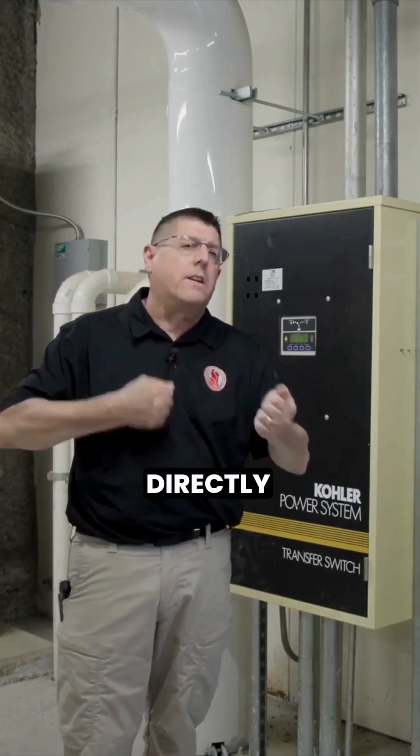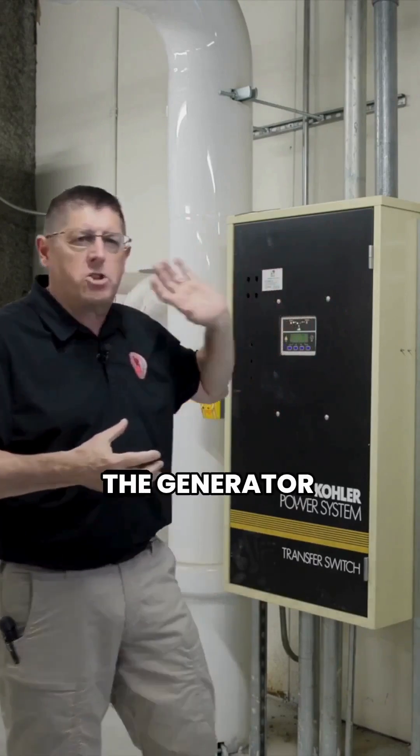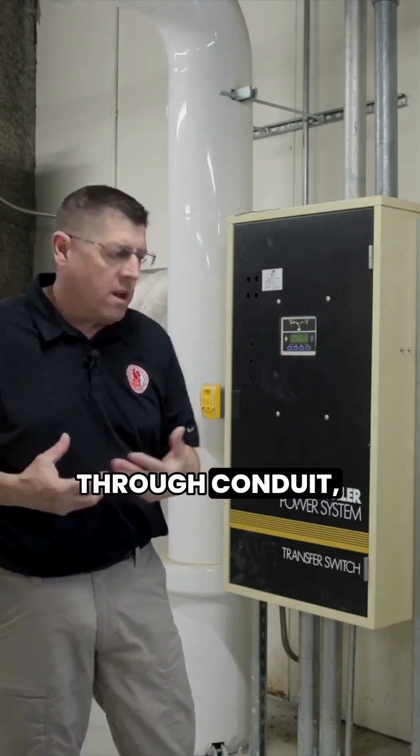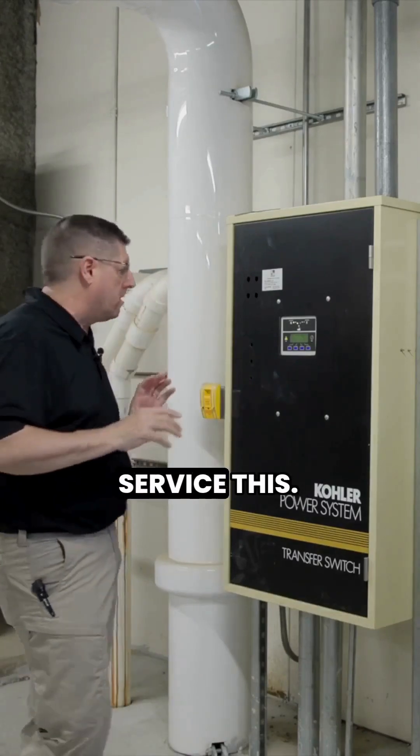Now, these don't have to be directly continuous. The generator could be well offset, with the electrical run through conduit and raceways to service this.